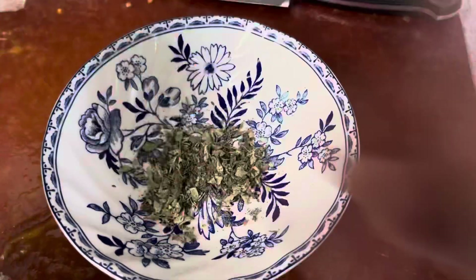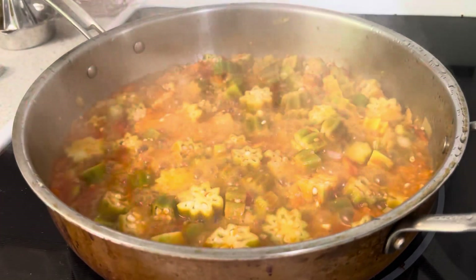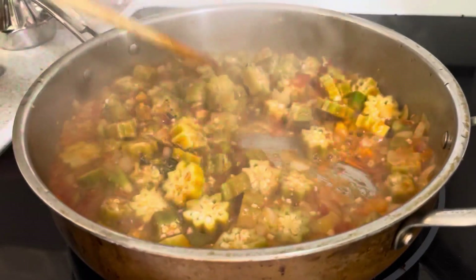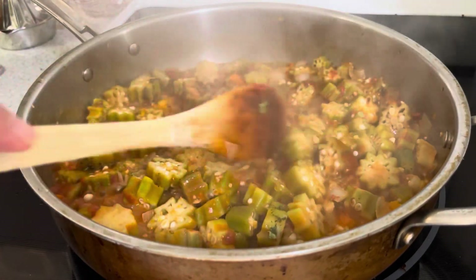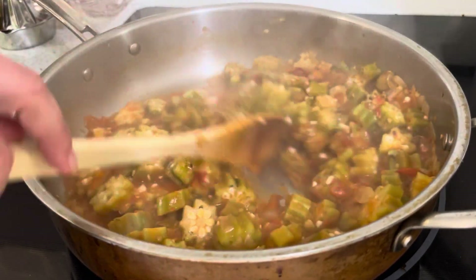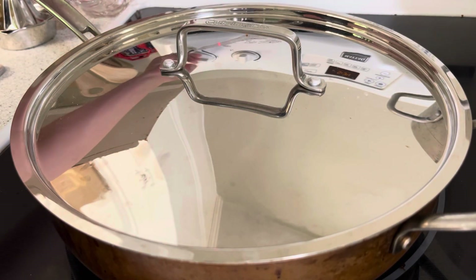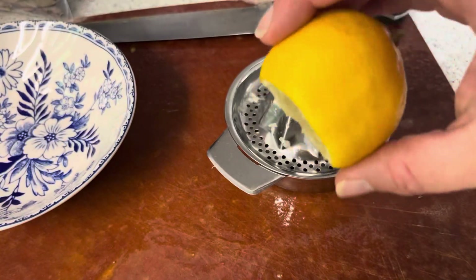That's probably good enough — let's add it. Oh, it smells so delicious. I'm going to cover that again and actually lower the heat a bit — so it's still a little higher than medium. I'm going to juice the other half of this lemon while I wait.